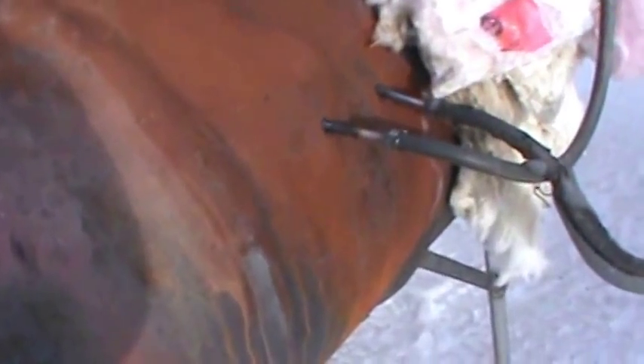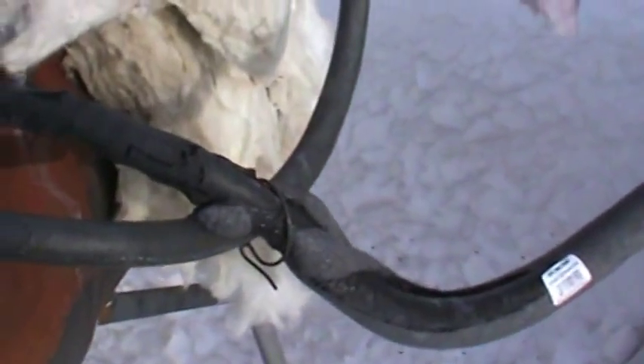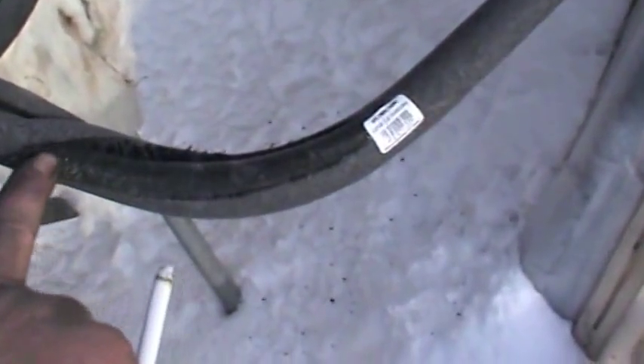Alright, here we are again with the barrel heater with the air-to-air exchanger and the air-to-water exchanger. I just ran it here and, despite my quality of hose, you'll notice that it got so hot it actually melted through my pipe insulator.